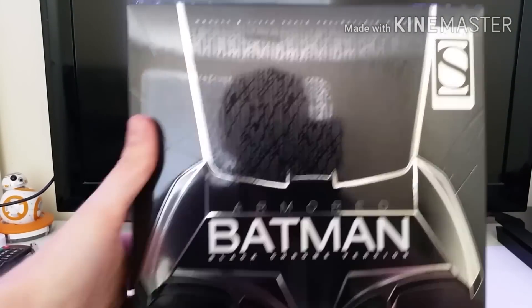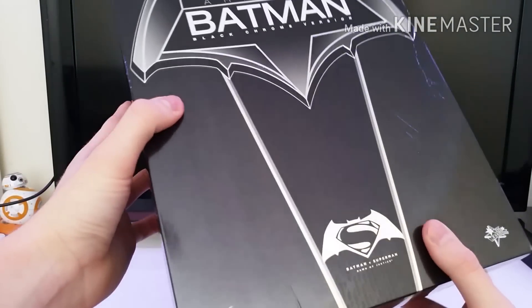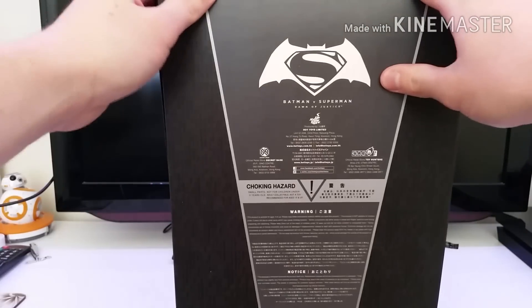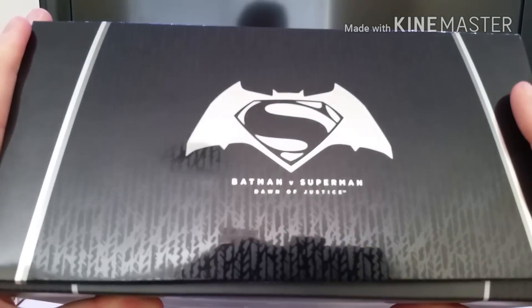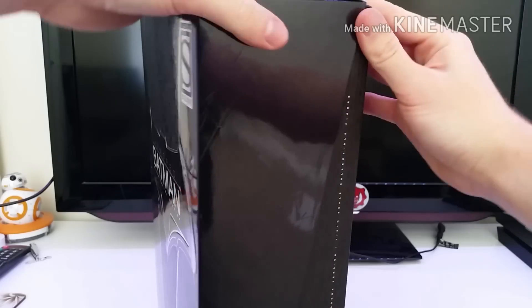It's still got the Batman suit texture there on the box, and you've also got the armored chip details, which is kind of cool. On the side it reads MMS356 Armored Batman Black Chrome Version, 1/6 scale collectible figure. Then on the back you've got the normal glossy Batman and the Superman logo, and that's basically it for the box.